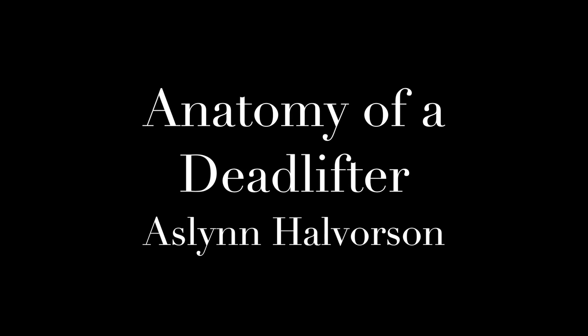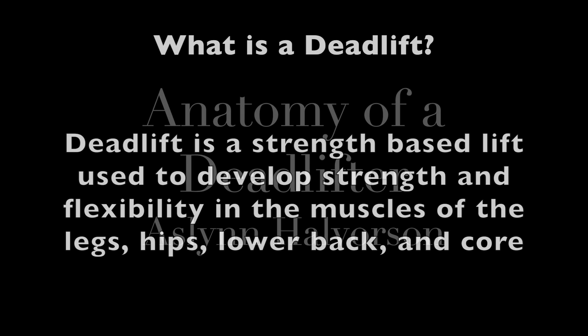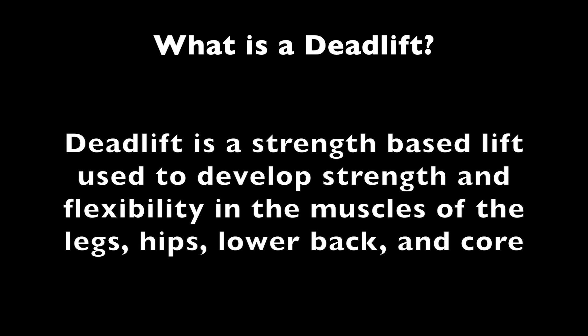Hey everybody, this is Coach Halverson here and today I'm going to talk about deadlifts. Deadlifts are strength-based lifts used to develop strength and flexibility in the muscles of the legs, hips, lower back, and core.